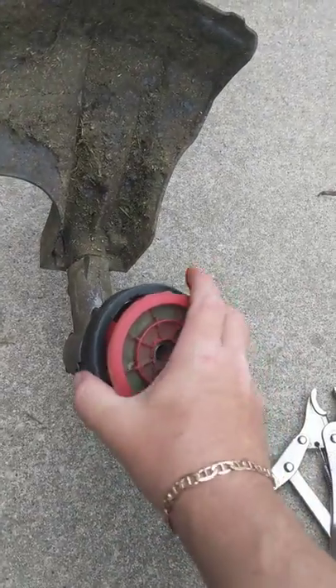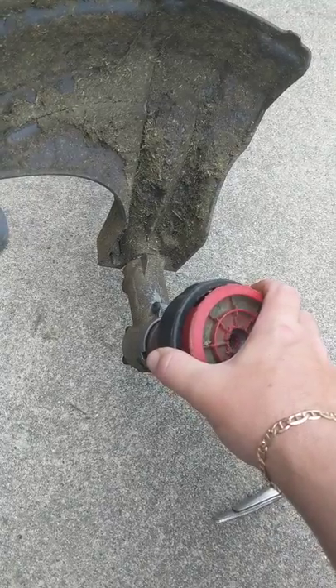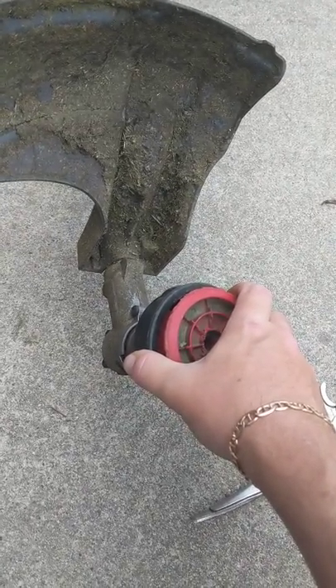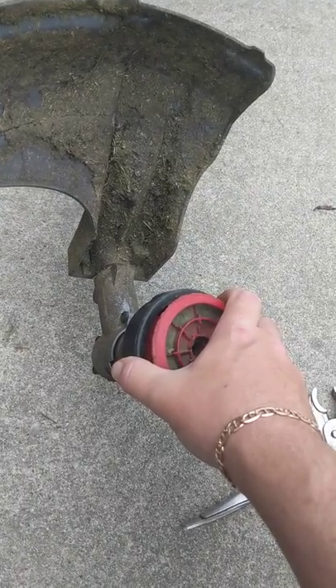Today we're going to be replacing the whole bump head assembly on the end of a Troy-Bilt gas weed eater. The model number for this is TB35EC — that's T as in Tom, B as in boy, 35, E as in Edward, C as in Charles.